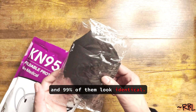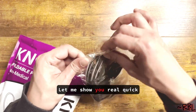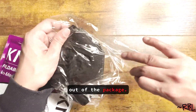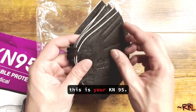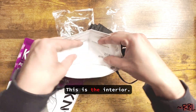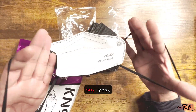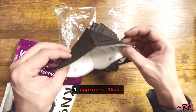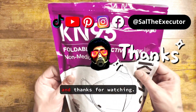This is a black one — let me show you real quick out of the package. This is your KN95, very decent quality. This is the interior; the strings are elastic. I approve. Hope you found this useful, and thanks for watching.